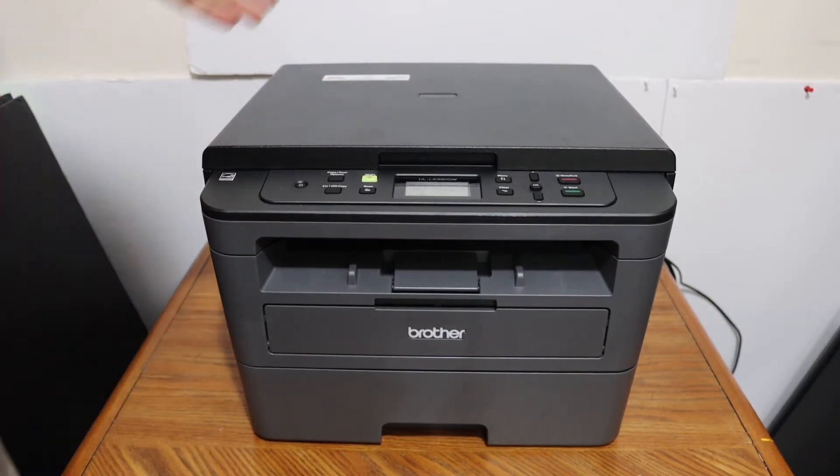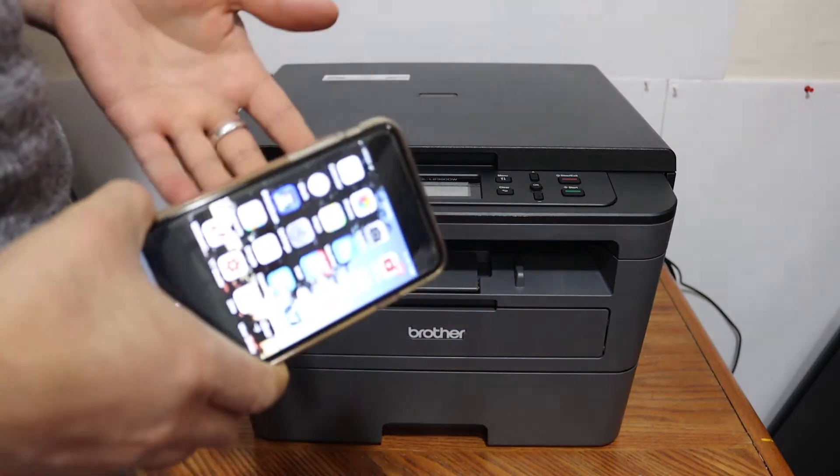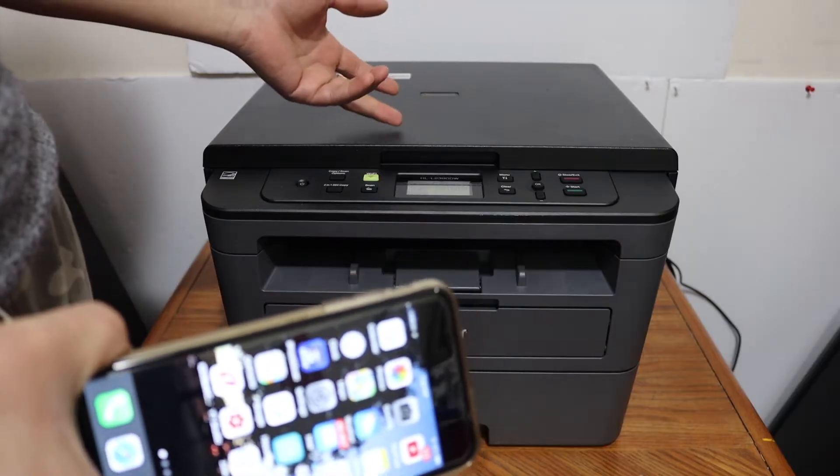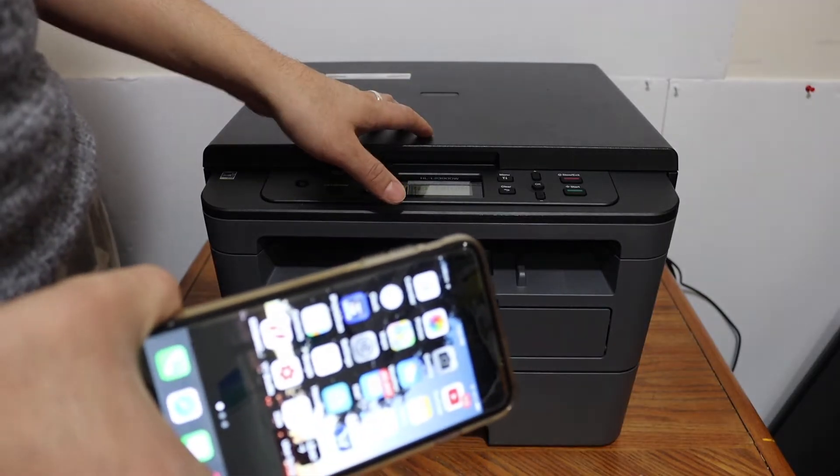The first step is to connect this printer with any device. For example, I have an iPhone here. You need to connect with the Wi-Fi or Wi-Fi Direct. I have already connected with the Wi-Fi.